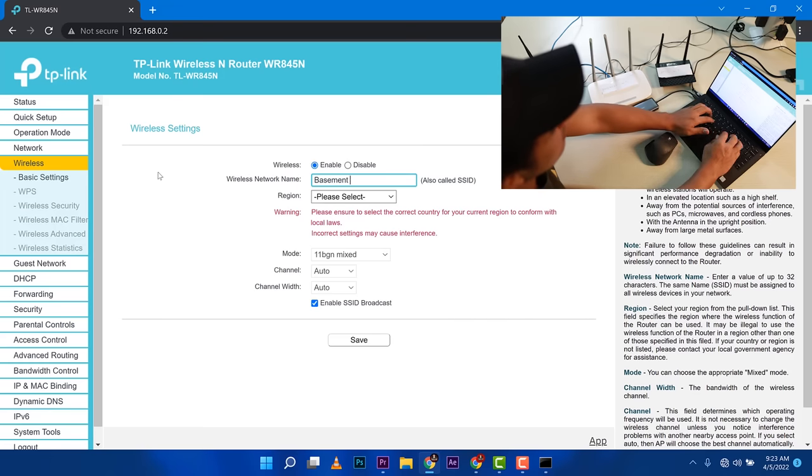We're back in the ASUS dashboard. Always remember to disable the DHCP server. On this router, DHCP is inside the LAN settings — LAN IP and then DHCP server. Click that, set 'Enable DHCP server' to No, then apply. We'll wait for it to be applied. Once it's 100% complete, we don't need to go back — it's configured.